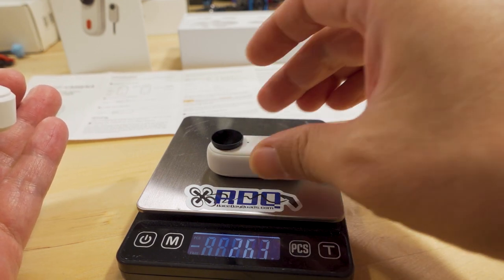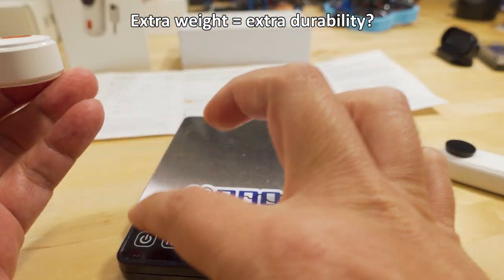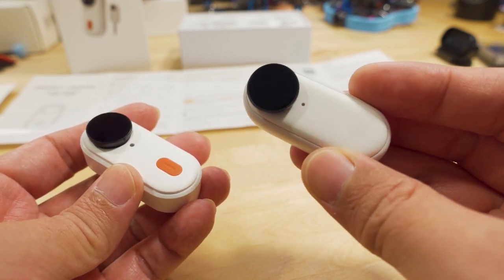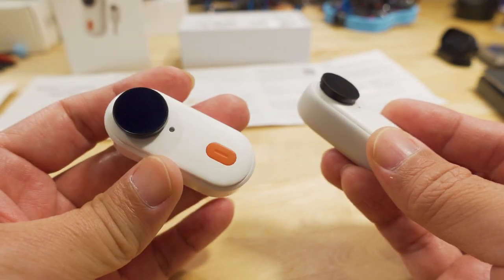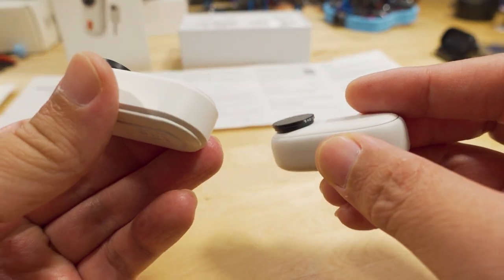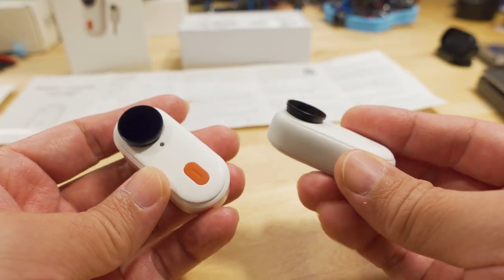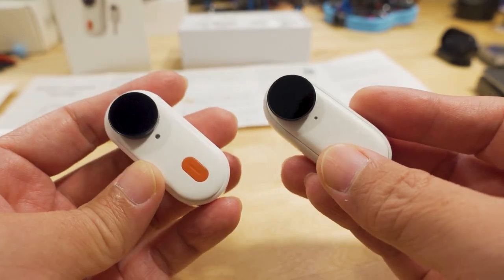Here's the weight difference - you can see the magnets attaching: 26.3g for the original Go2 and 27.6g for the Peanut, so it's slightly heavier due to the different case. Another important difference: while the Go2 is fully waterproof and can go up to about 13 feet deep in water, the Peanut is not the same. It has a different case - I think it's due to the button construction. It's not fully waterproof; it is splash proof but not submersible. So you can't do the same underwater things with the Peanut.